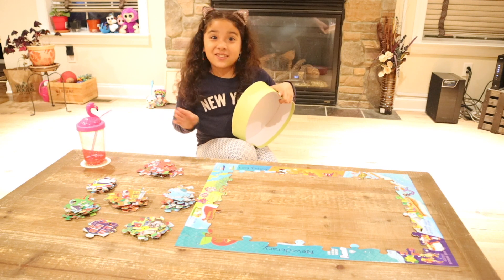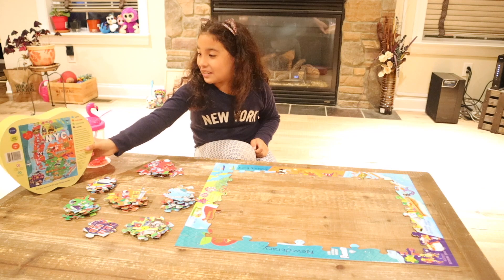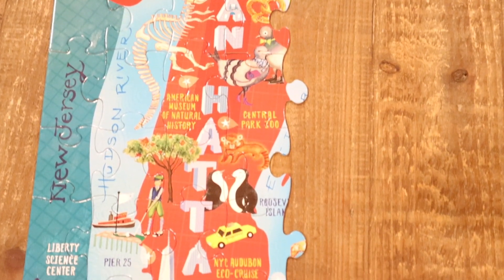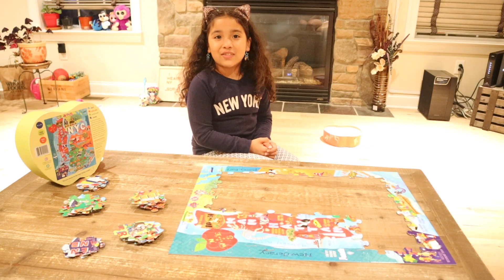I'm going to start out with the very first color of the rainbow: red. We did the section of Manhattan, which is red, and then we did the water, which is light blue. Now I'm going to do the same thing with the rest of the puzzle.